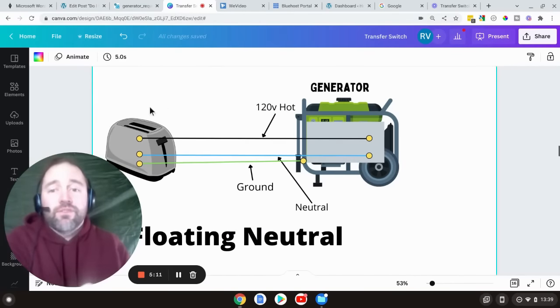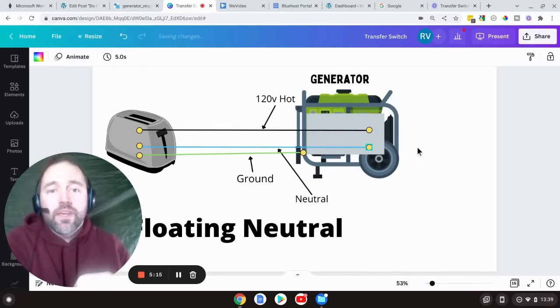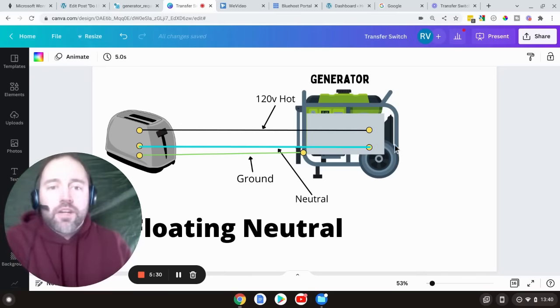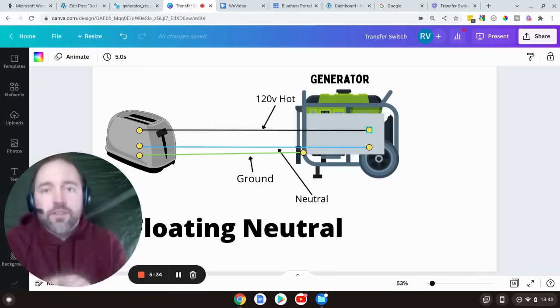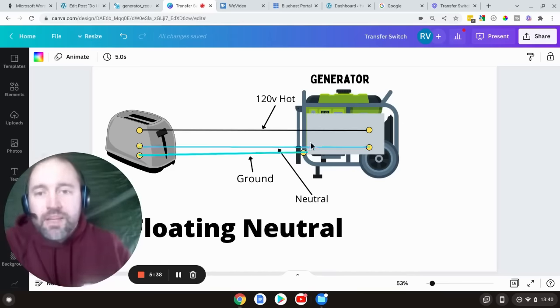Let's start off with a floating neutral generator. Floating neutral means that the neutral and the ground are not physically linked in any way. So on this, if everything were working correctly, the electricity would flow through the hot, go and do work through the toaster, and come back on the blue wire — which in real life would probably be a white wire — back on the neutral. It would complete the circuit and the electricity would just keep flowing in a circle. I know AC does the back-and-forth thing; we're just keeping it basic.